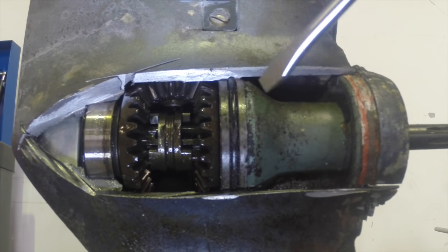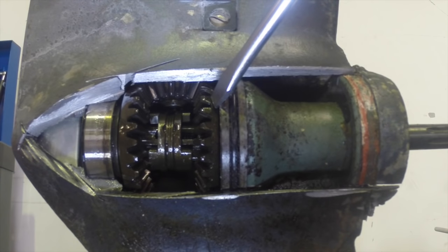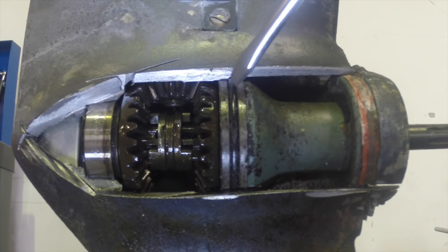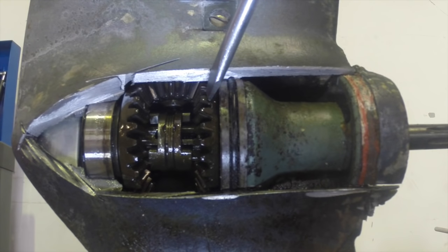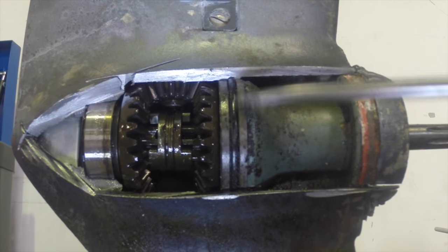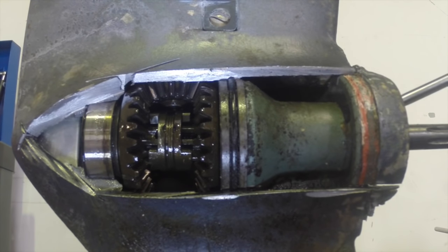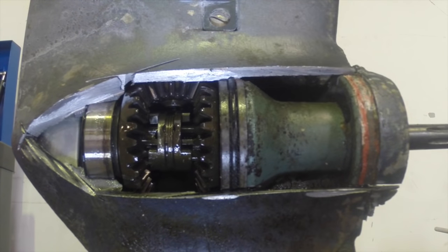Now this bearing carrier that we removed in the oil seal change and the stripped-down video — this comes out entirely and brings the reverse gear with it. There's an O-ring here that stops water getting past that point into the gearbox. So that section can come out, but at the moment it's in place.